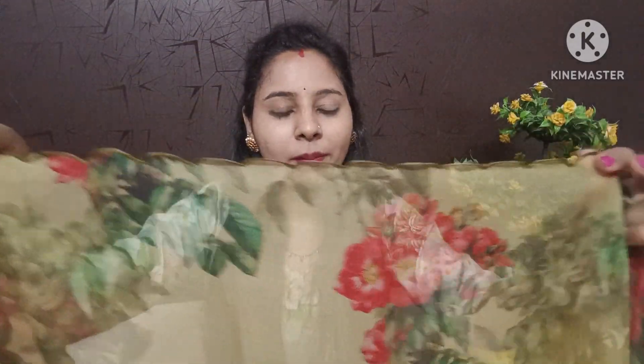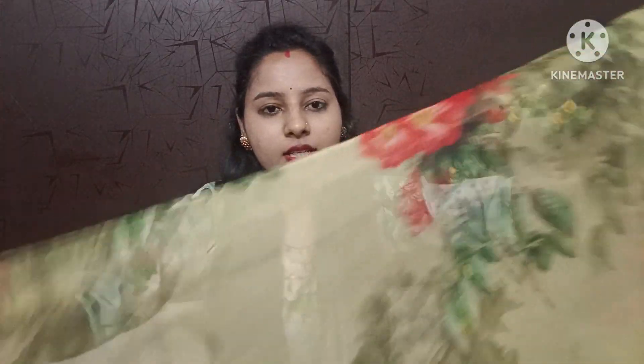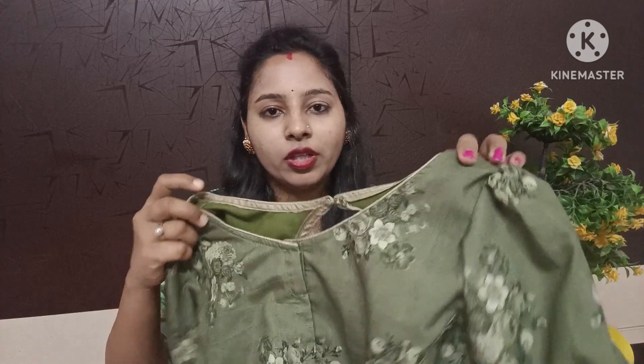The second one is floral. We also have a design on the hair part, and the hair part is also normal. The blouse will be in contrast, and the blouse is floral. The hands are on the elbow.